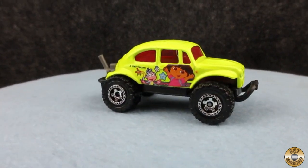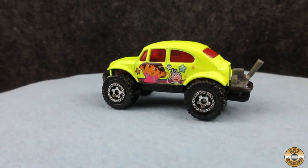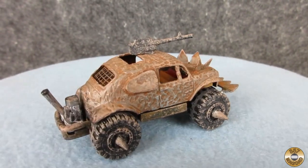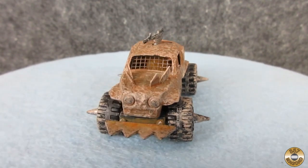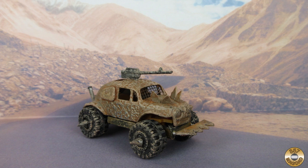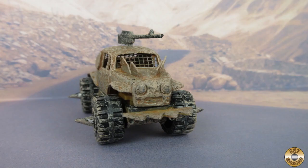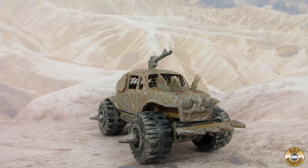Here's what this dune buggy looked like before I started. And here it is customized for the Gaslands game or a Wasteland Weekend Vehicle Parade. I had fun modifying the car with items I had around the house. I'm usually trying to make old rusty items look new, so making this car look old, beat up, and weathered was quite a switch for me. It looks like it would be a fun car to take out into the desert. I'm not sure if I would want to drive or man the machine gun.